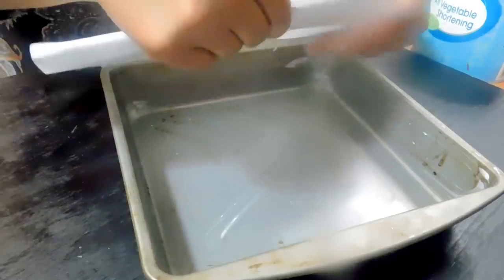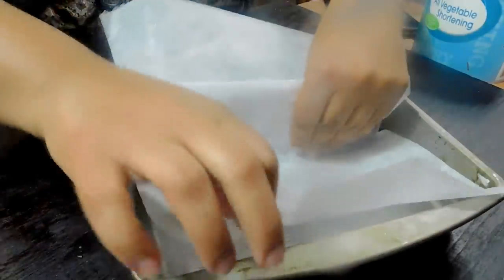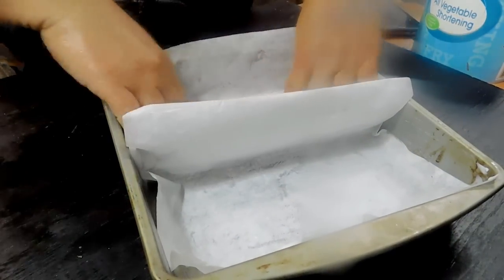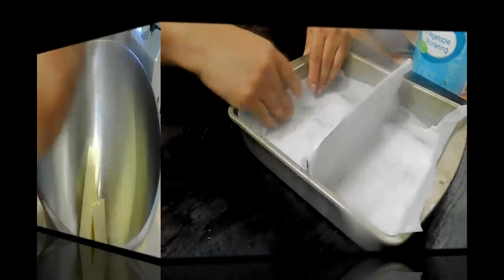I've got aluminum foil cut to the same size as the pan — nine by nine inch — and on top of that I put the parchment paper. Now if you don't have a nine by nine inch pan, you can use a loaf pan as well.